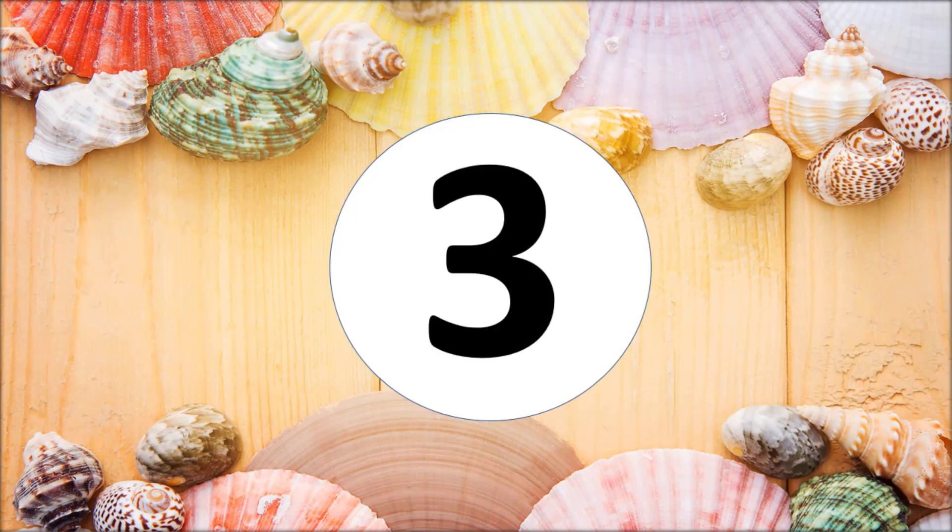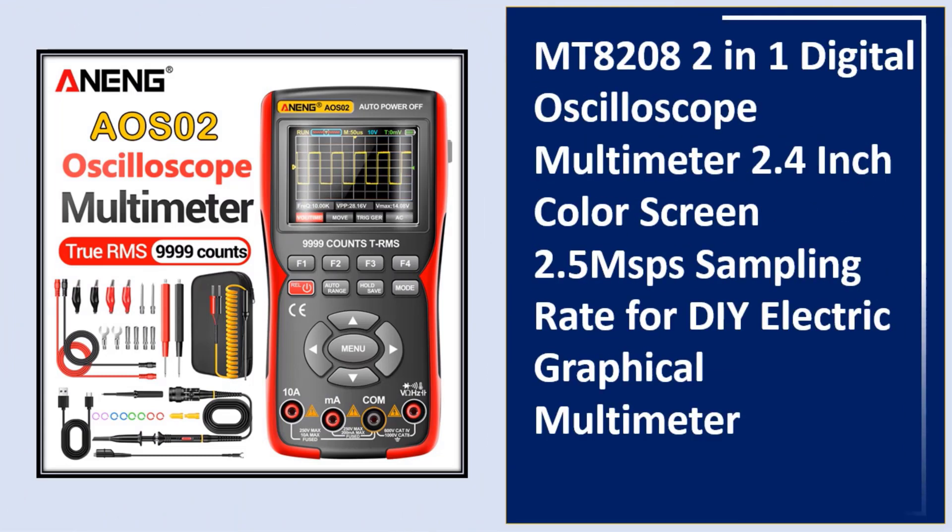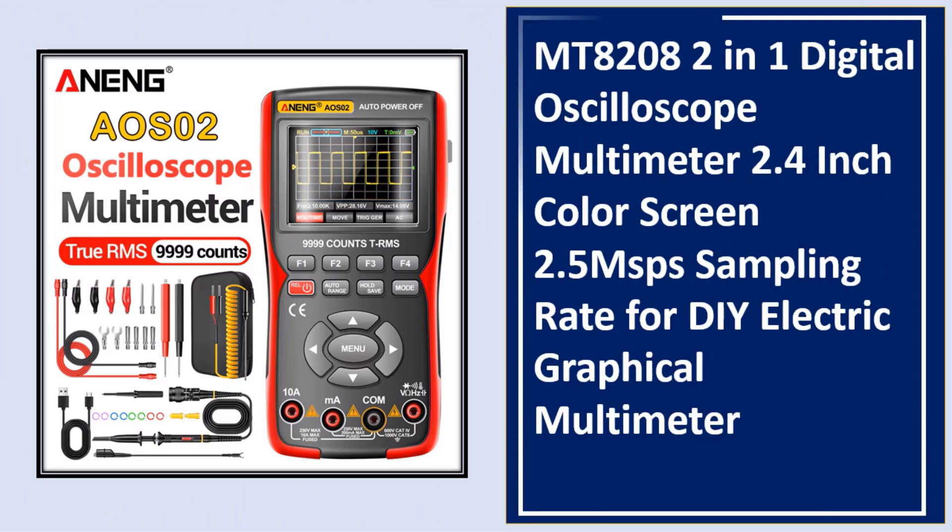At number three: the MT8208 2-in-1 digital oscilloscope multimeter, featuring a 2.4-inch color screen, 2.5MSP sampling rate, designed for DIY electronics as a graphical multimeter.